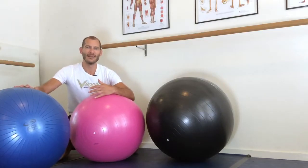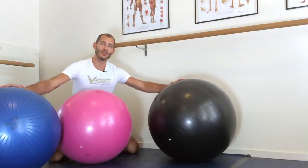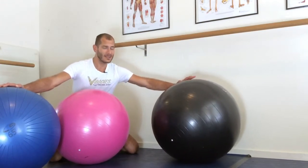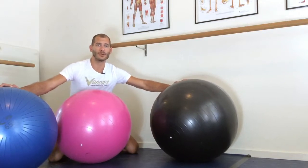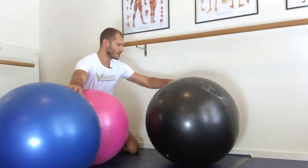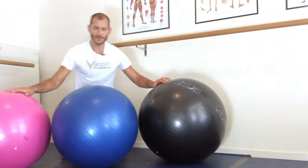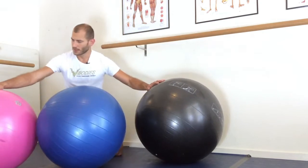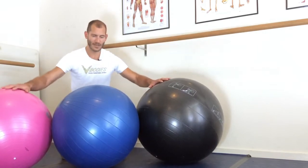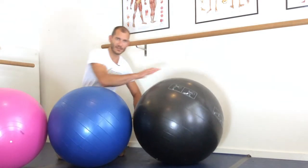Hey guys, welcome to my favorite flow physio ball stretch out. Physio balls are an amazing gym tool that you can use to help your body work out in relaxing ways, stretch, or work your core and your limbs really hard. Here's the difference between the balls: you have your biggest one, 75 or maybe 85 centimeter — that's the gray one. Then you've got your 65 or 75 centimeter blue, and your smaller ball, 45 or 55 centimeter. If you're under six feet, you want to go there, and if you're over six feet, you definitely want to be tending up to the big boy.